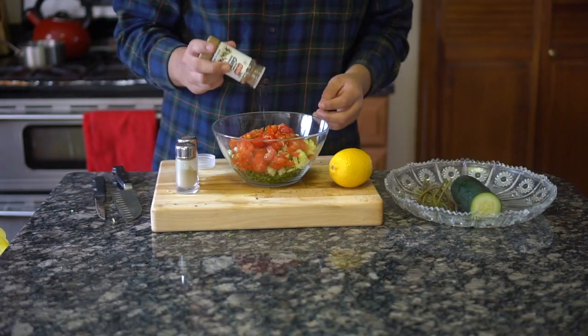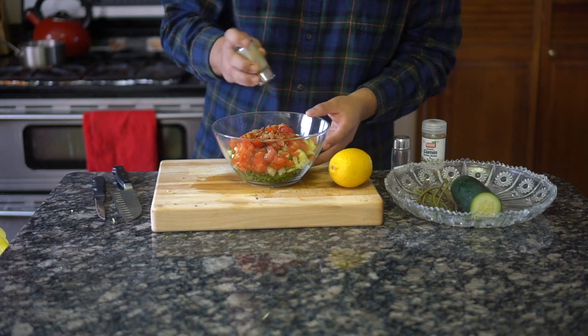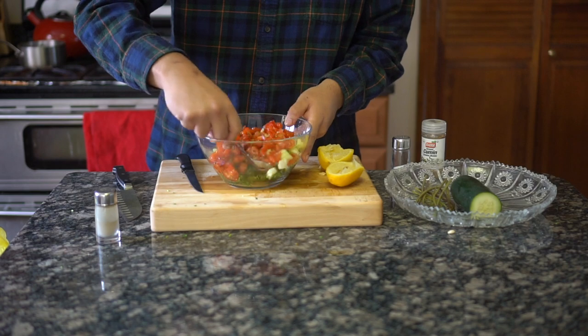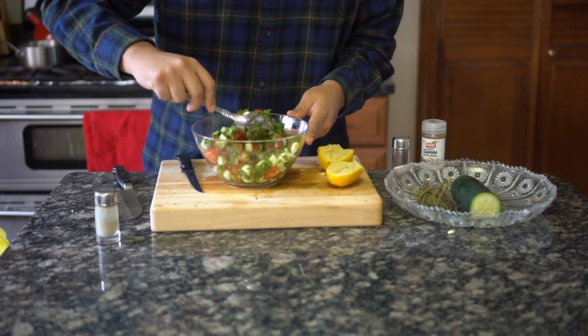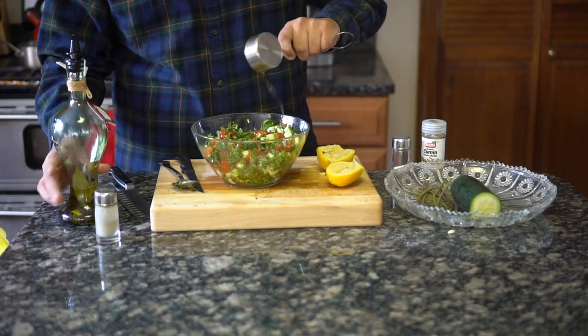Add 2 tablespoons of cumin, 2 tablespoons of salt, and a tablespoon of black pepper. Add the juice of 1 lemon and make sure not to get any of the seeds in it. I like to stick the lemon in the microwave for 20 seconds just to get the juices really flowing. Mix it up and add a third cup of good olive oil to the tabbouleh and let it chill in the fridge.